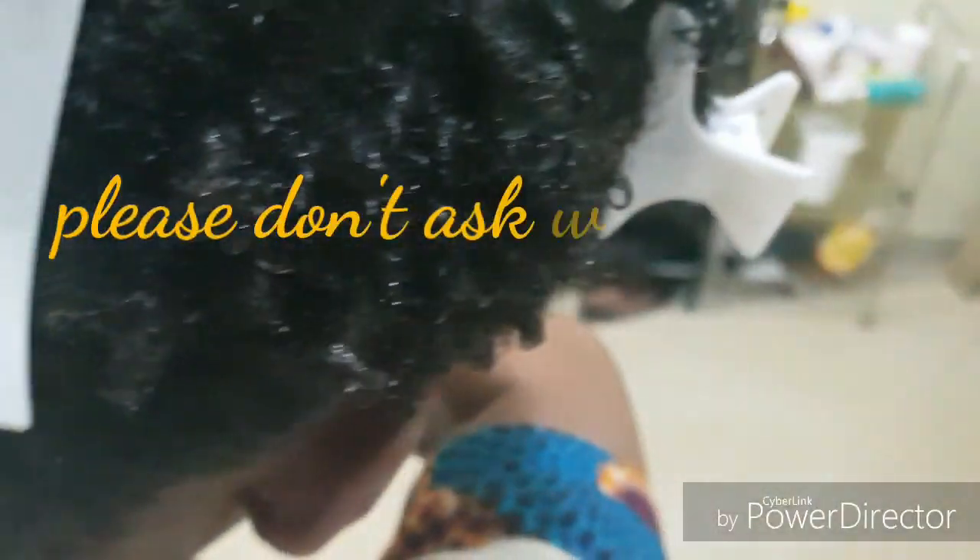So we are going to finish the rest off camera, and we'll show you the results after we finish the whole hair. Then we'll wait for it to dry.